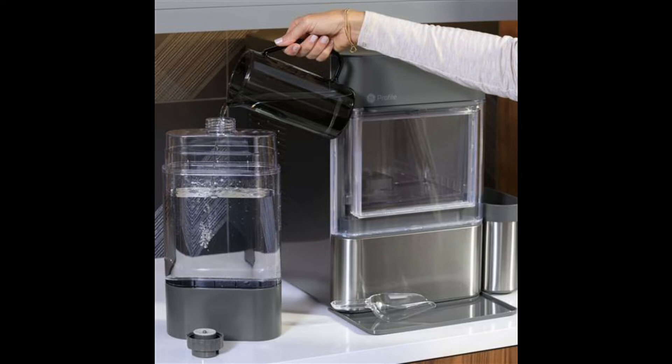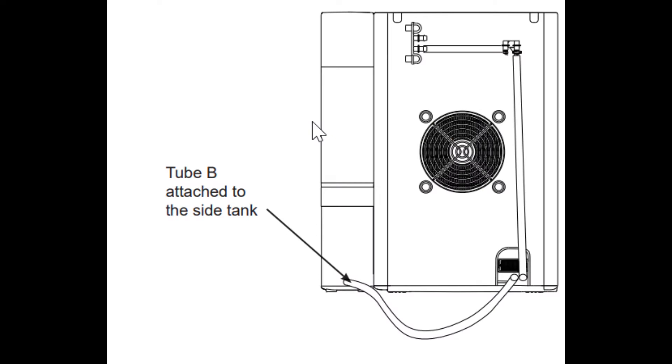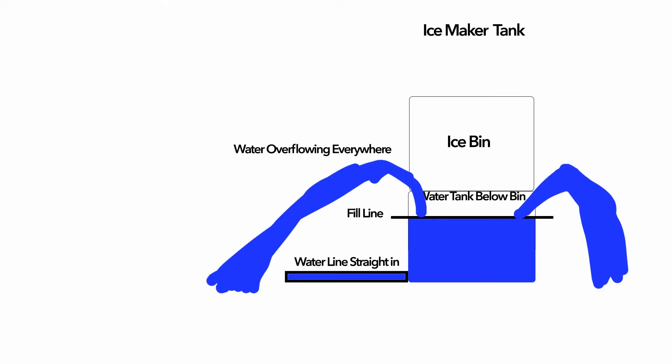So you might take a look at the back of this and the way that the side tank hooks up and think I'll just plug in a water line. The connection size is about the same, and so you could in theory plug in the water line straight to the unit. But if you connect the side tank hose directly to a water line, the water pressure will just fill past the water line and start overflowing out onto the counter and possibly destroy the unit.